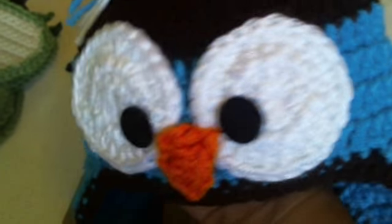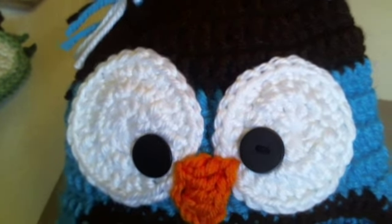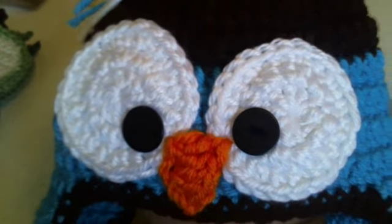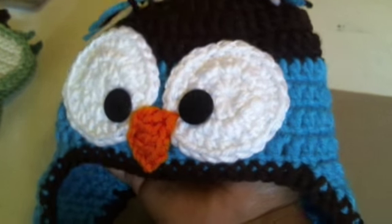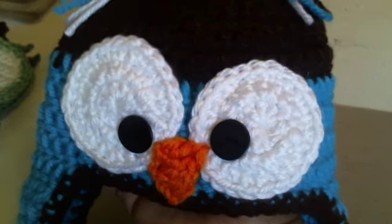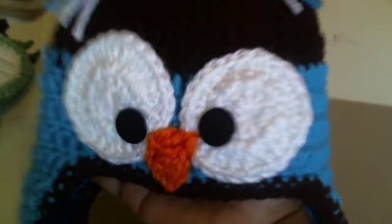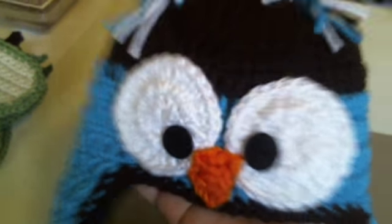I mean, can you just see this on a baby? When God blesses me with grandchildren — and not soon, but my kids are older now — if God ever blesses me with grandchildren, OMG, I'm gonna be so prepared. They're gonna have the coolest little things.